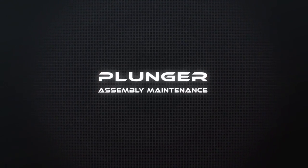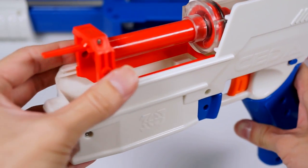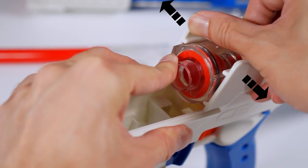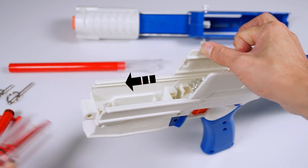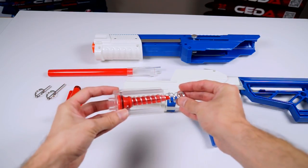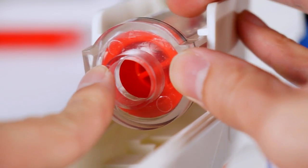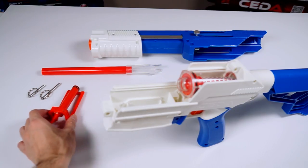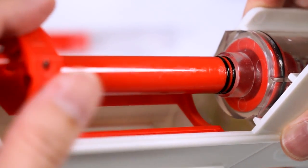For plunger assembly maintenance, slide out the boat sled assembly and set it aside. To remove the plunger assembly, first pry apart the side walls. Then you'll be able to slide out the plunger tube and assess the plunger assembly for maintenance. Once you are done, slide back the plunger assembly in the same order, making sure the arrow mark of the plunger tube is facing up. Slide in until a click sound is heard to know it is secure. Slide the boat sled assembly back into the lower receiver, making sure the boat sled aligns to the slots and the pusher aligns to the plunger tube.